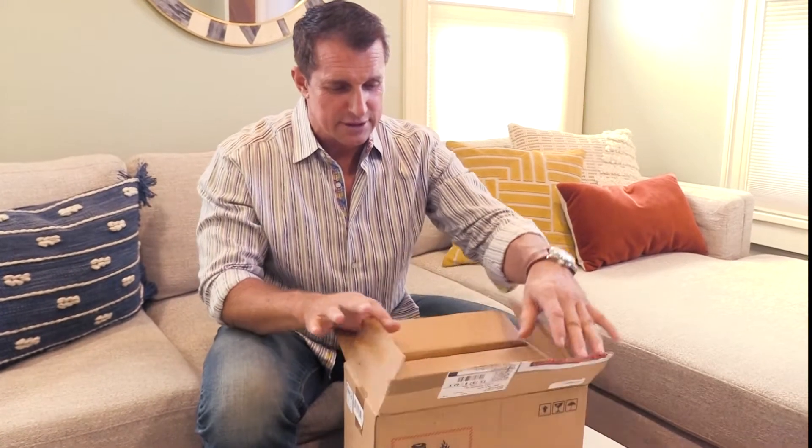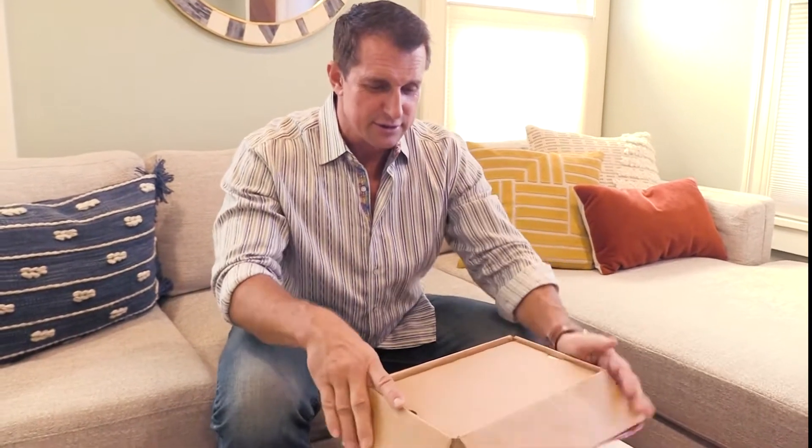Hey everybody, Doc Parsley here. I'm going to unbox a new sleep gadget that I'm really interested in, primarily because it's really kind of odd and it just seems like something worth looking into. I've already done one cut but that was just the tape, so everything else is fully original. I have not taken this out yet.